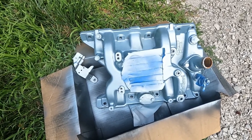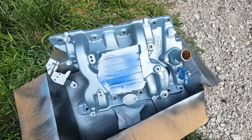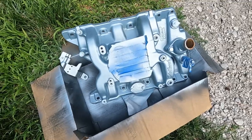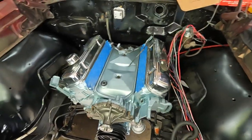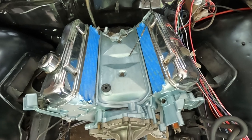Decided to give the intake and one of the brackets a little love before putting it back on because the engine looks a little nicer and this was kind of crappy. Okay, she's looking pretty. I can live with that. Need to get the intake on and take it from there.